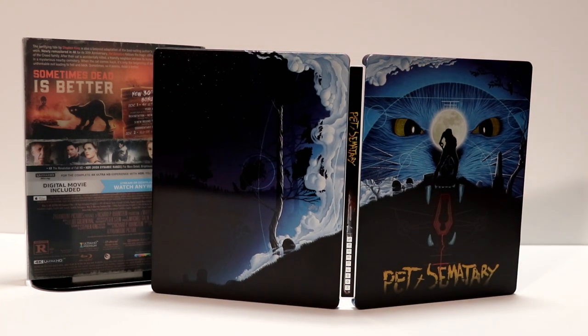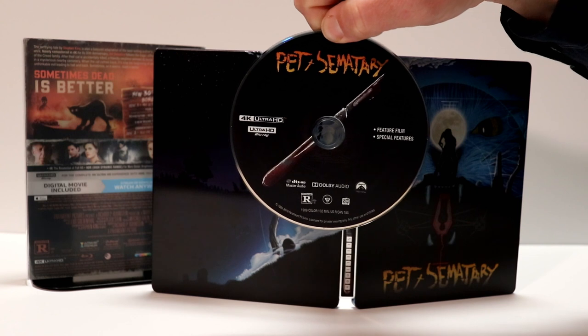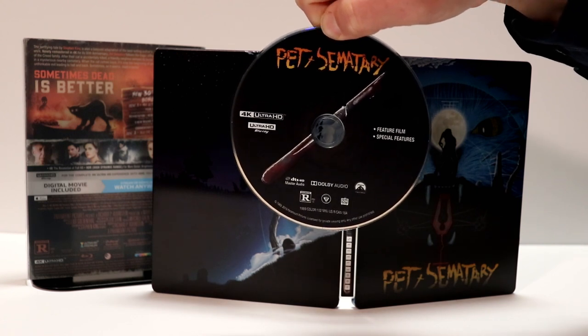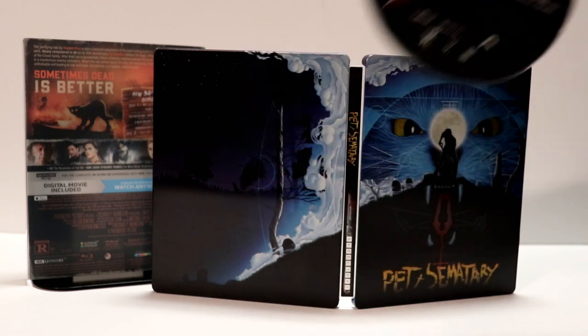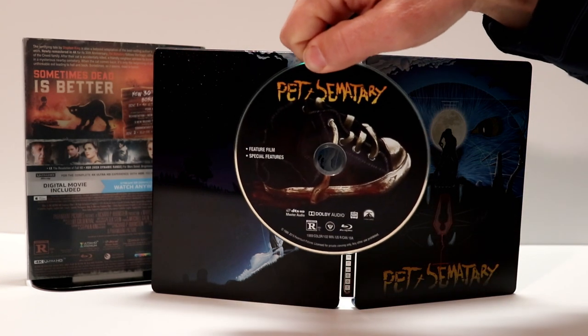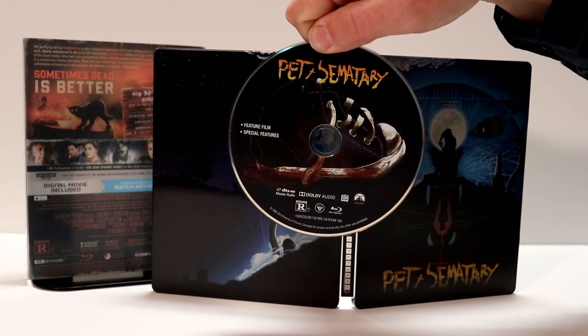Now let me show you the disc art. On the 4K disc, we have the picture of a bloody knife — it's got the feature film and special features on this disc. And then on the Blu-ray disc, we have the bloody tennis shoe with the feature film and special features.